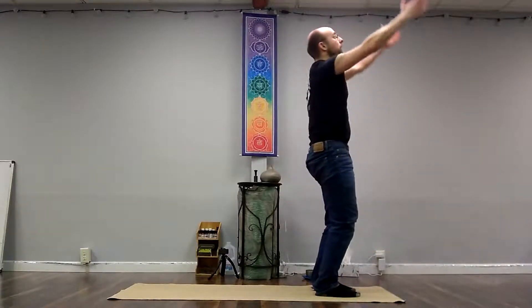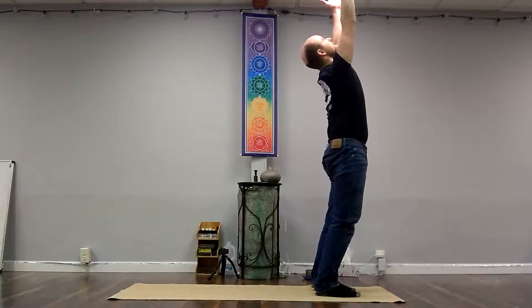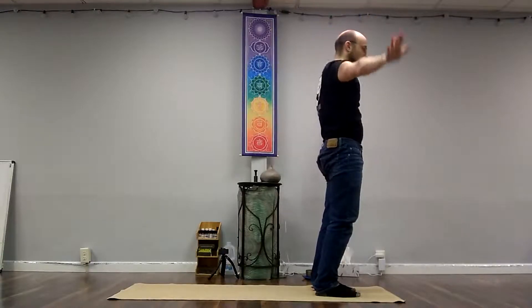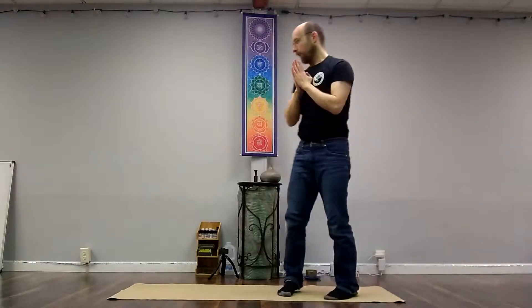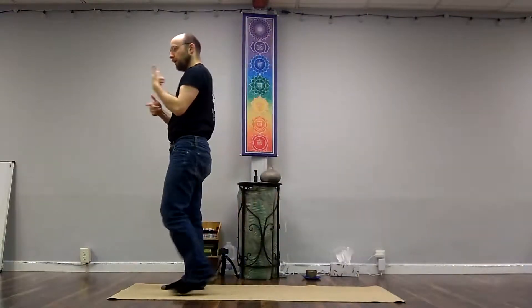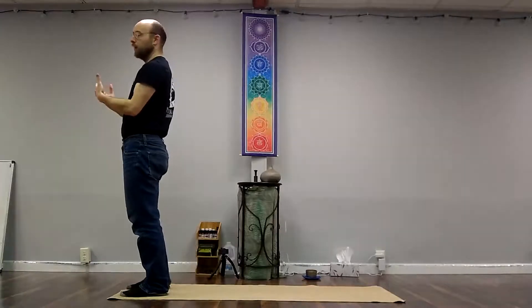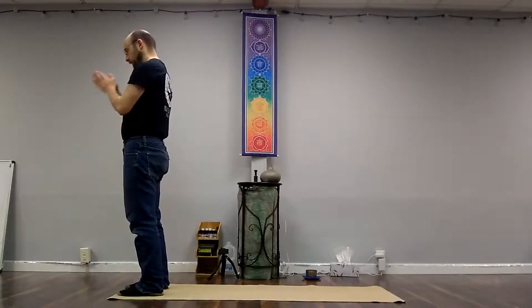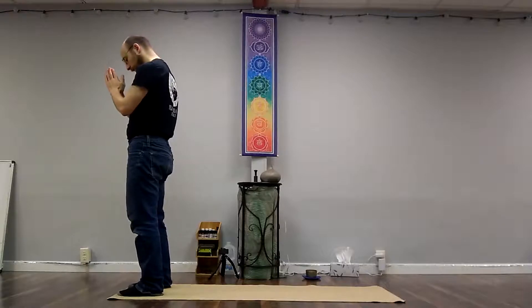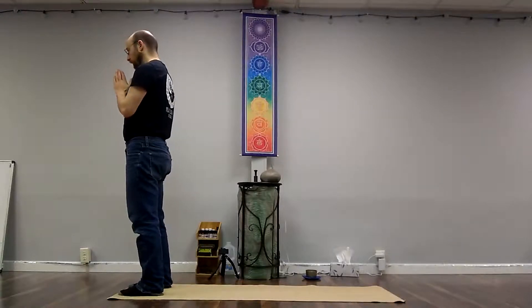By the way, as I'm cueing in-breath and out-breath, don't feel obligated to hold your breath the entire time — that's really not the goal. The goal is to continue breathing, which is to coordinate each movement with either an in-breath or an out-breath. And even that is not absolutely critical. Alright, so we worked a little bit with the hamstrings. I can already feel they've been working.